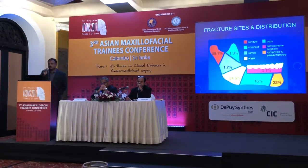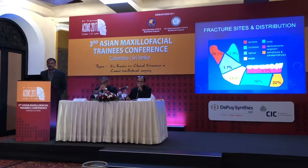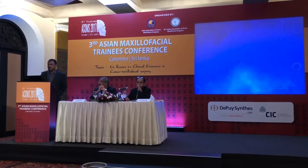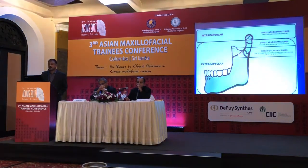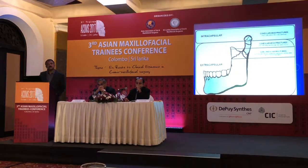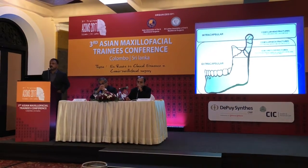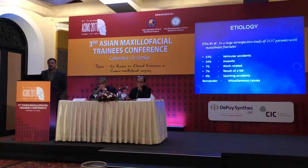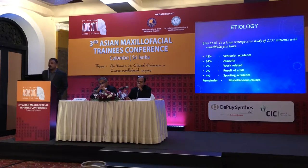Since it is a post-graduate training conference, the theoretical part — you obviously have these distributions of fractures in various sites and condylar fractures. You can have condylar neck fractures, head fractures, and subcondylar fractures. I will specifically be dealing with the subcondylar fractures here, which most often require open reduction.